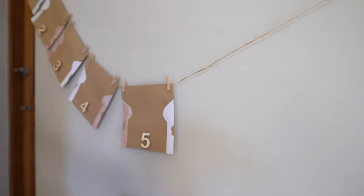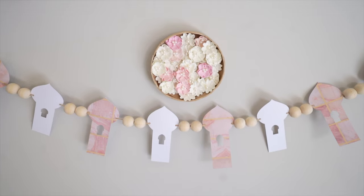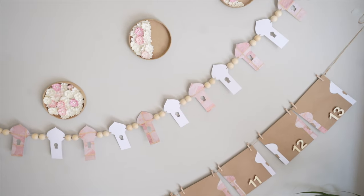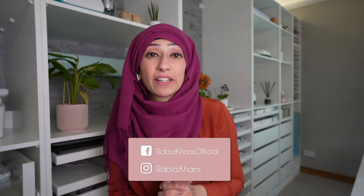All three projects are finished — now just adorn your home with your beautiful creations! I've used painters tape to attach everything to the walls so I don't damage the paint. I really hope you liked my inspiration for Ramadan this year. If you try these projects, please tag me on Instagram at rabia.kans — I'd love to see how you're decorating. Keep an eye on the channel for at least one more Ramadan decoration idea. Wishing you a very warm Ramadan Mubarak — see you next time, happy crafting!